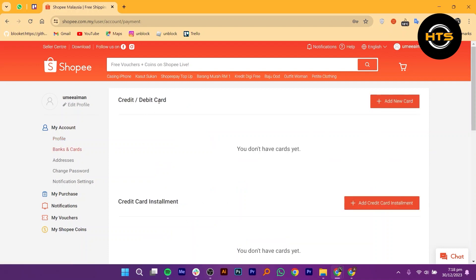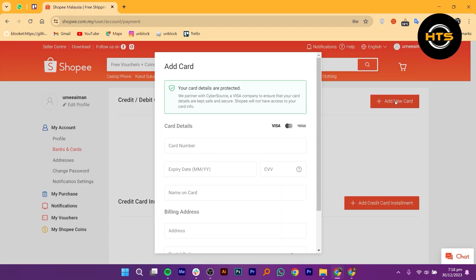From there, you can choose to pay with your credit or debit card. To add a new card, just click on Add New Card and fill in all the required card details like the card number, expiry date, and name on the card.